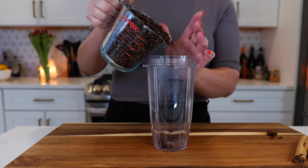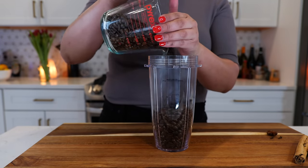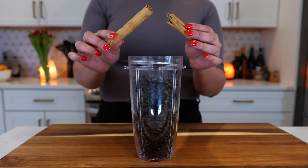You're gonna need to add three cups of coffee beans to your blender, two cloves, one star anise, and one and a half cinnamon sticks.